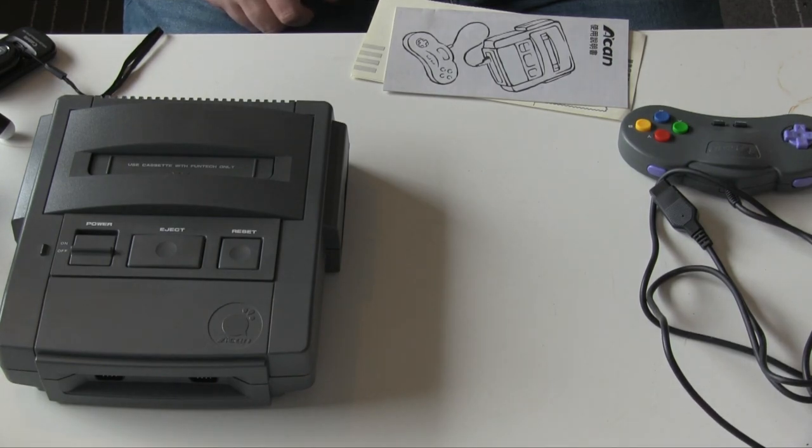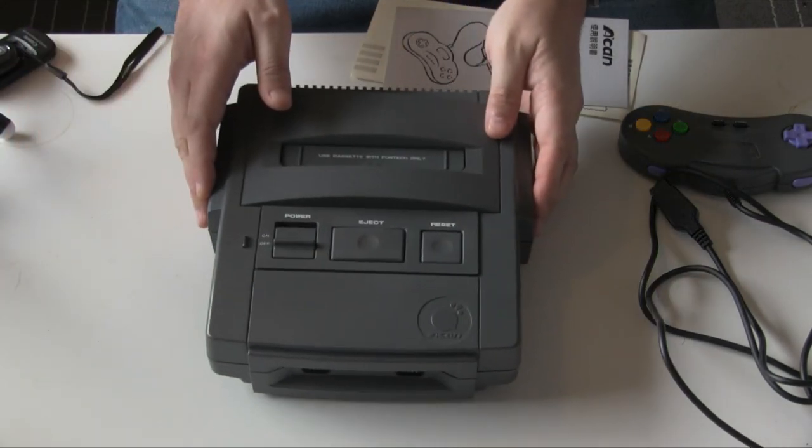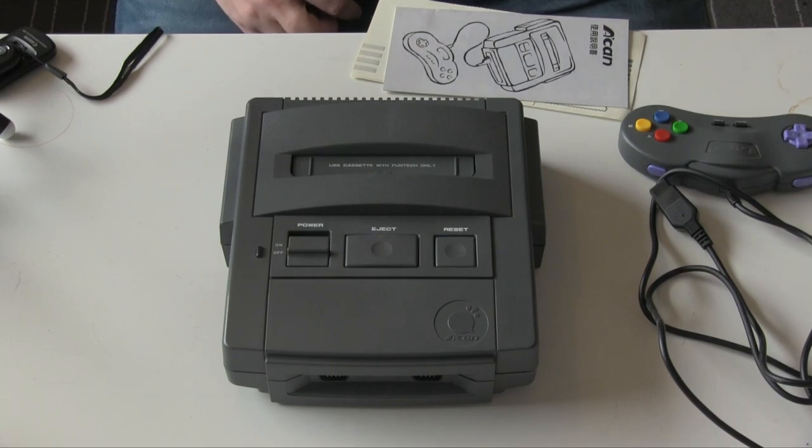This machine is its own entire platform — it really is. It's based on the Motorola 68000, so hardware-wise it's got more in common with the Mega Drive than the Super Nintendo. It's got its own graphics chip, one of the UMC ones. In fact, UMC is a name that counts quite a lot in the construction of this machine.